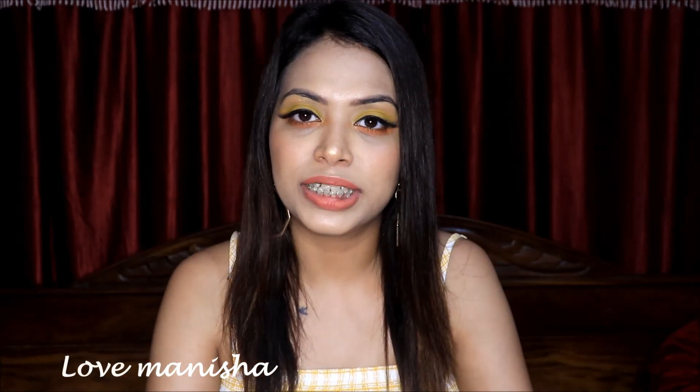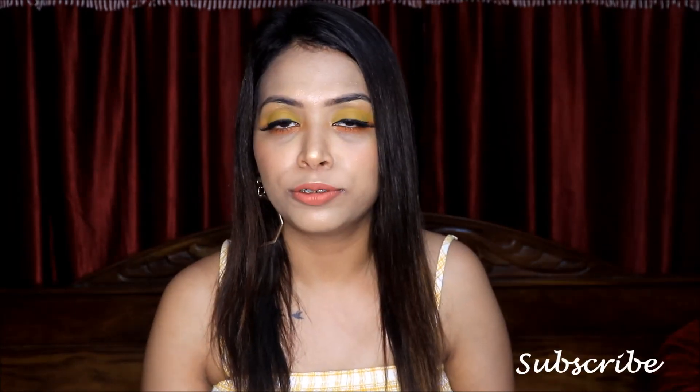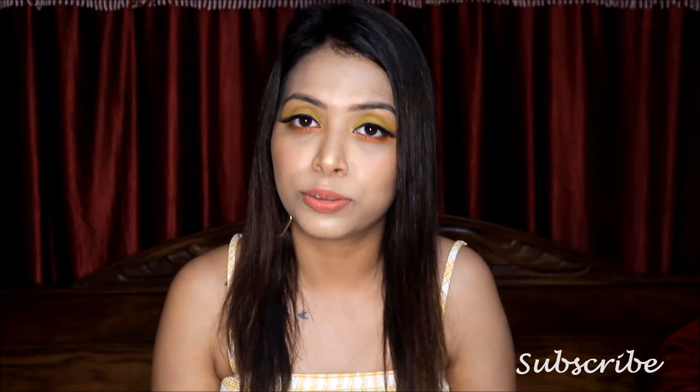Hey everyone, welcome back to my channel, and if you are not on my channel then welcome. My name is Manisha and in today's video I am going to share with you the Beauty Glaze Color Studio palette. I will review it in detail with you guys, share all the colors and swatches, and today's eye look is very bright, simple and easy. I also used this palette to create that look, which I will share with you too.